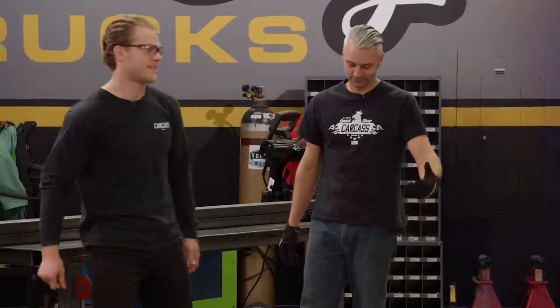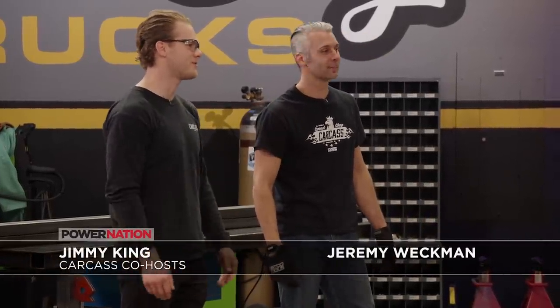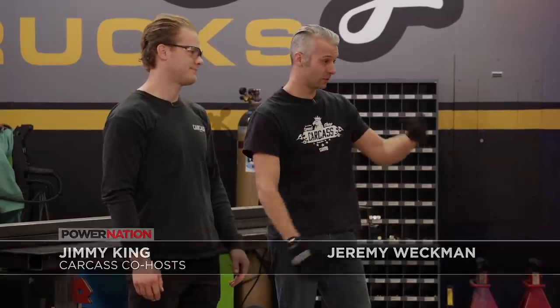Thanks for coming in. We're all about efficiency in our shop, so anything we can do to help, we're at your disposal. And we both love square bodies, so this should be a fun little project.